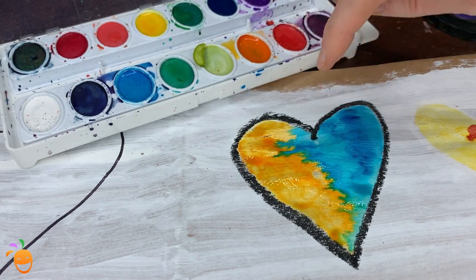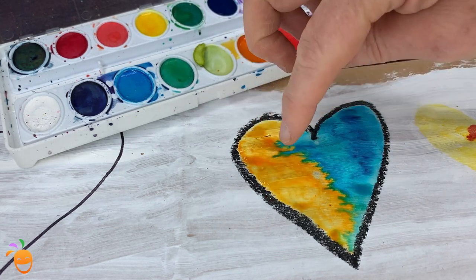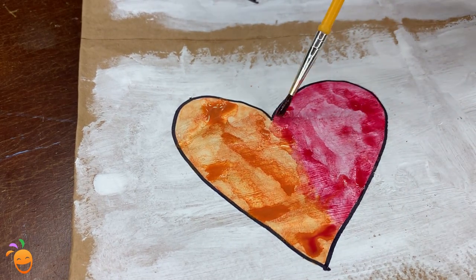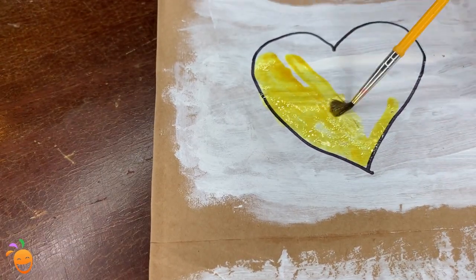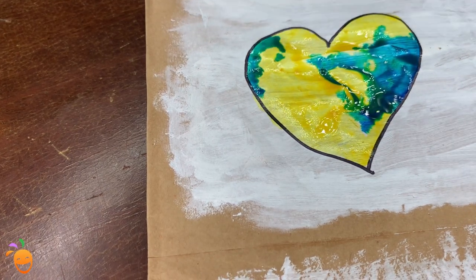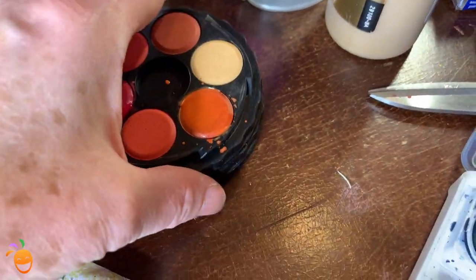Will the Sharpie hold back the watercolor, or will the watercolor run right over the Sharpie border? I was truly shocked to see that the Sharpie held back the watercolor — I never expected that because it lays so flat. There were a couple of places where it did go over the border, but that's because my paintbrush went over the line — I just made a mistake, and it's a thinner line. But surprisingly, the Sharpie did hold the watercolor back.